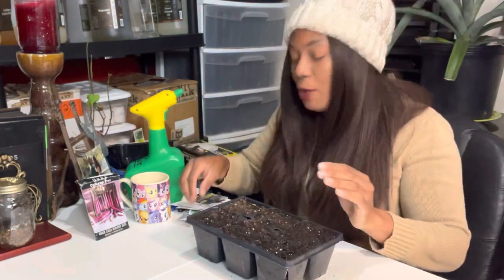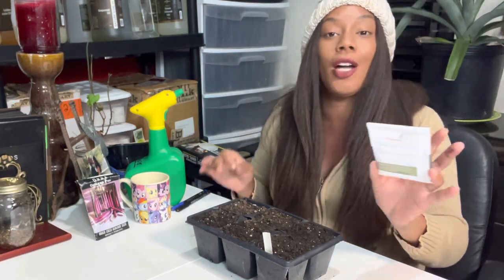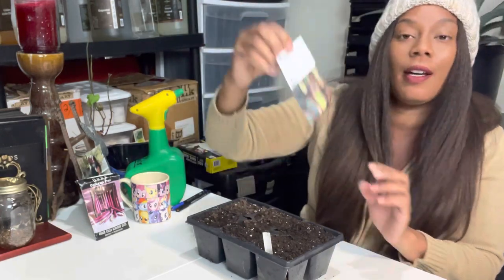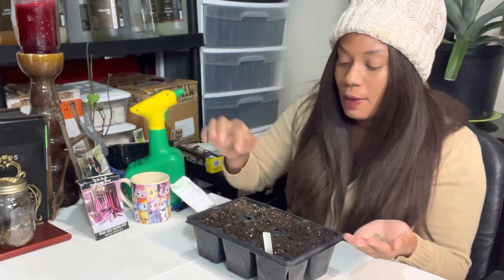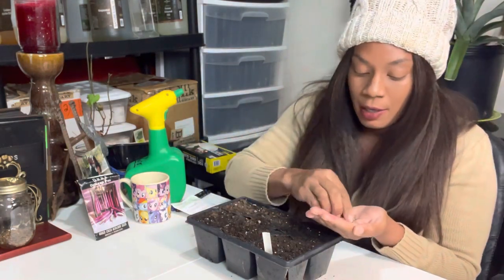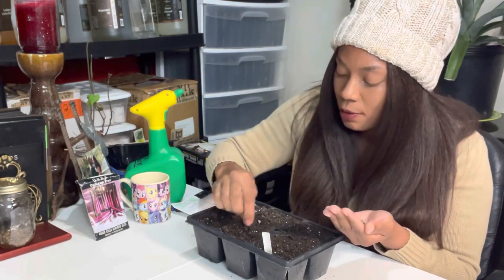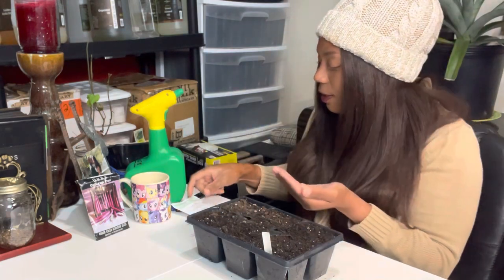Please make sure you tag your cells — tagging will help you in the long run. So we have Okinawa Pink planted. The next variety is the Hill Country Red, which I picked up from In My Gardener — he has a great site and is also a YouTuber. We're making a half-inch hole for these as well.